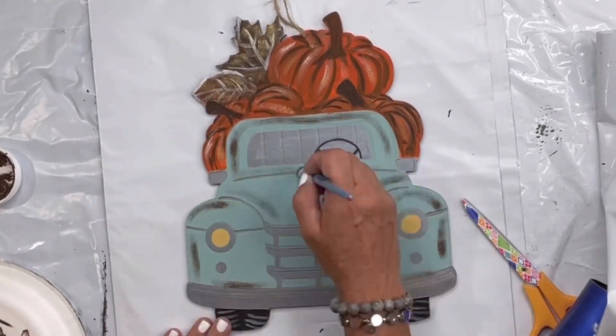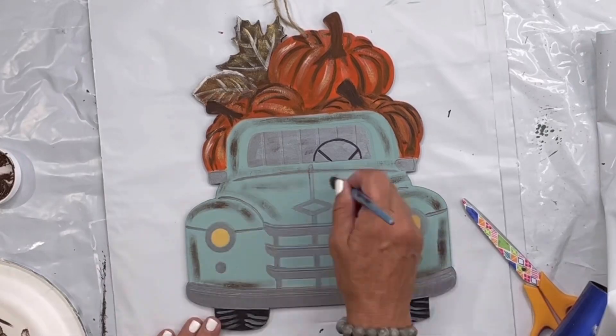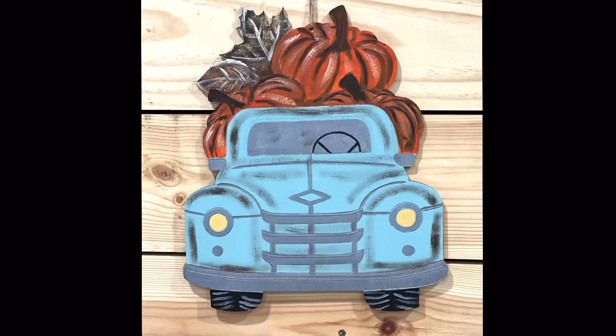Then I'm going to go in with some white and highlight my pumpkins. I'll take some black paint and just kind of scoot it around, dry brushing the shape of the truck. I really hope you enjoyed this video — for other tutorials go check us out on YouTube. You can now watch all our videos at chalkitupfancy.com for any paint products, tissue paper transfer, or mesh stencils.